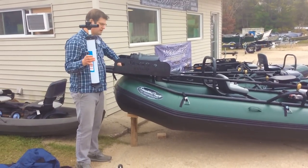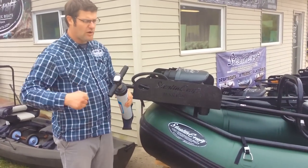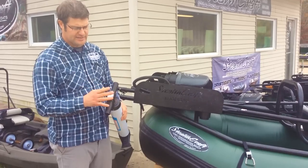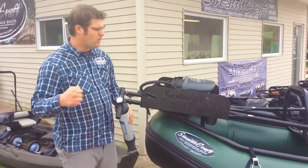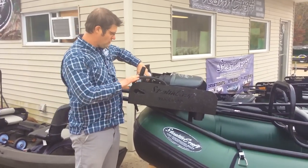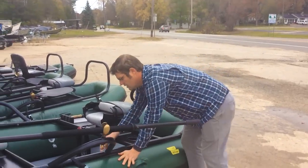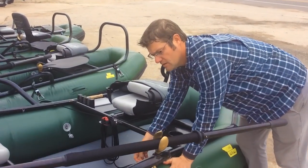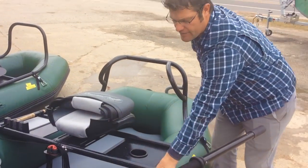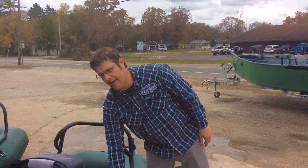When you're airing these up, you want to air them up as much as you possibly can. The gauge isn't really that accurate, so we tell you to air it up until it's nice and firm. Another thing: you want to burp the tubes a little bit — let some air out of them — so when it gets warm sitting out in the sun, it doesn't blow up. Let some air out of the tubes to help protect it.